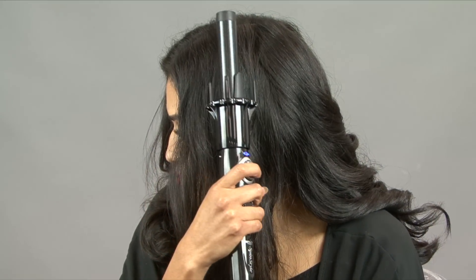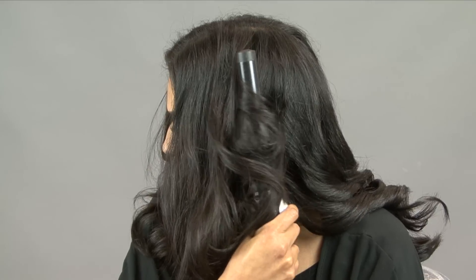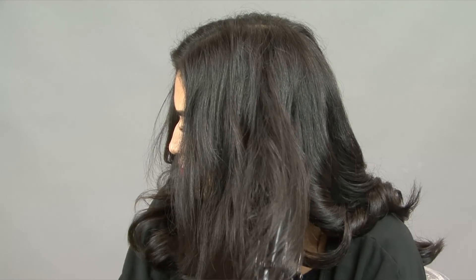Sometimes the dial can pick up too much hair and can make it tangle. Simply stop the rotation. You may even need to turn the iron in the opposite direction and then slide the barrel out of the hair.